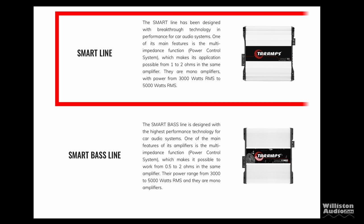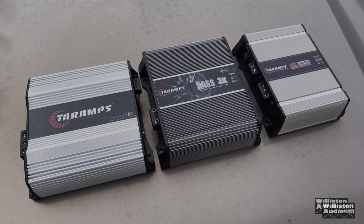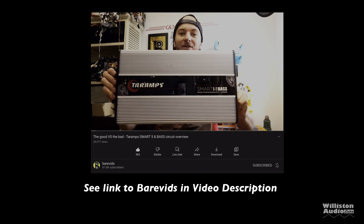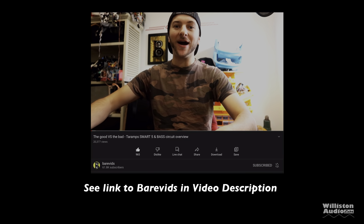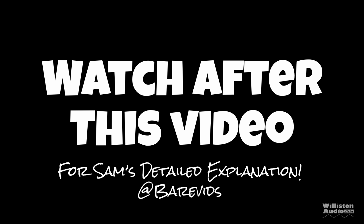Tar Amps and their line of smart amplifiers have really been game changers in the industry for their inexpensive cost and incredible performance. Check the link in the video description to my earlier test of the Smart 3, which I did several videos on. Also, Sam at Bare Vids did a great demonstration video of the Smart 5 versus the Smart 5 Bass — I'm sure most of you are wondering about the differences. Check the link in the description; Sam does a fantastic job covering the differences in these amplifiers.